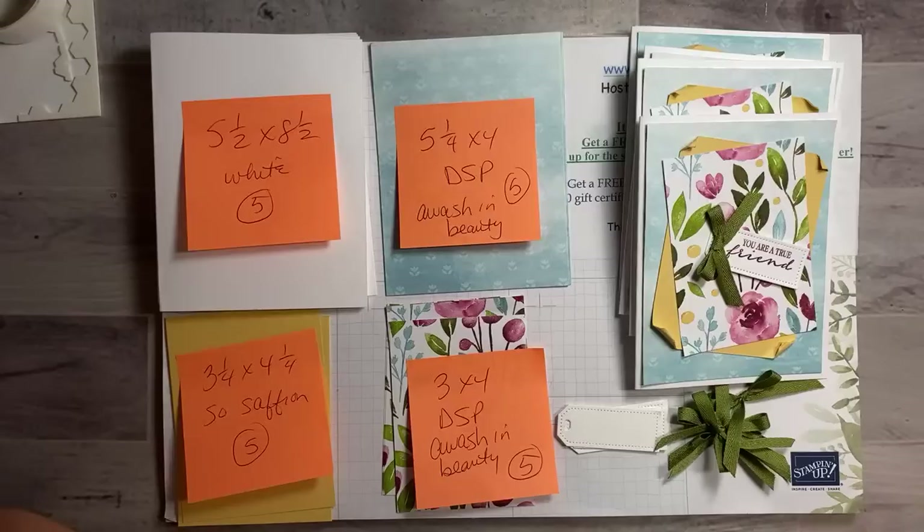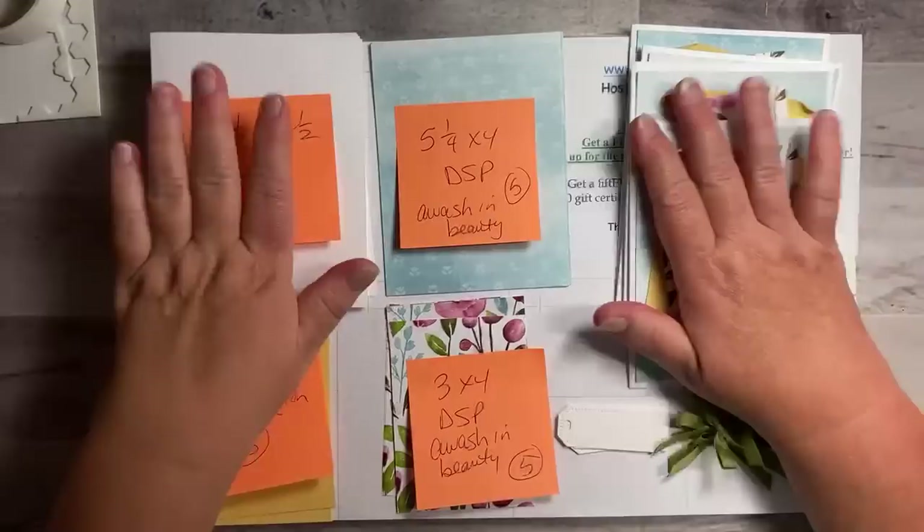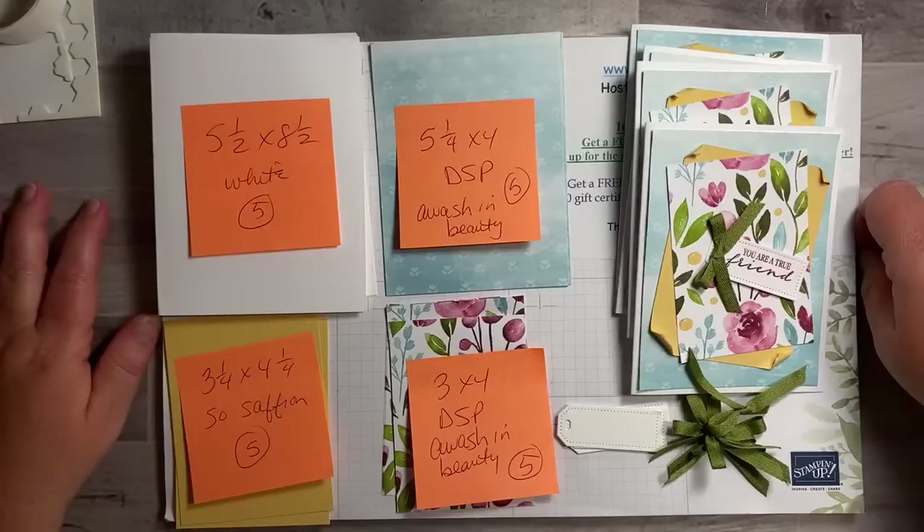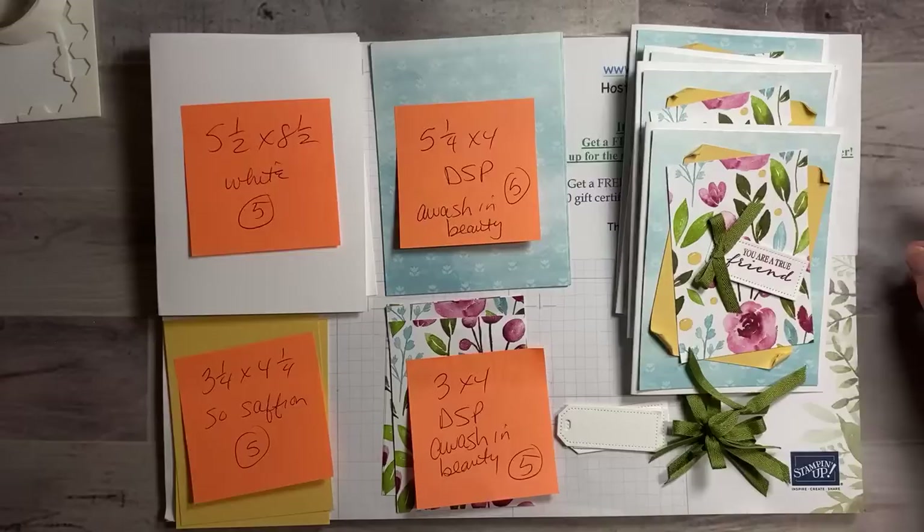You have never caught me live before — normally I'm on here at seven o'clock at night. All right, so we have breakfast time with Lisa today! We're gonna make these five cards. I did this card the other day and I had like seven sets left, so I said I'll just make five today because it's a really easy card. If I only did one we'd be done in like five minutes, so that's why we're doing multiples.